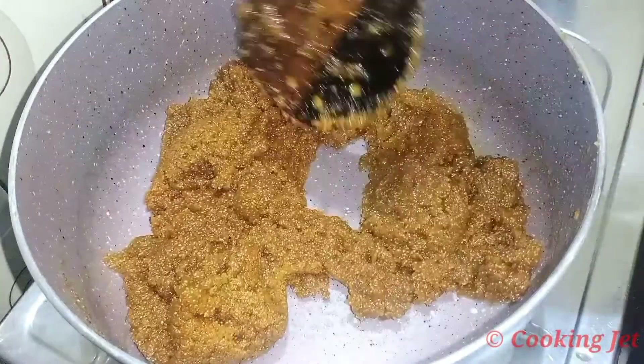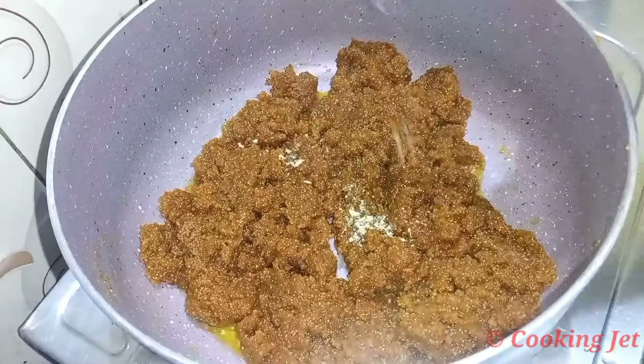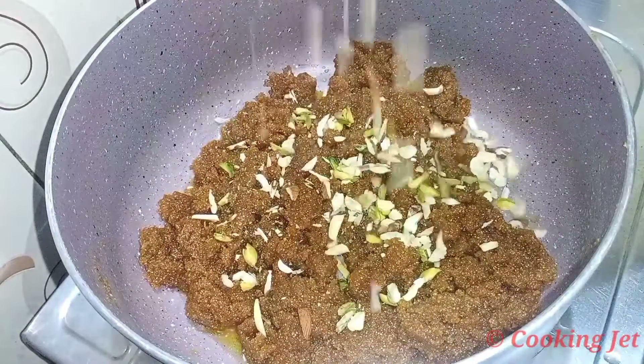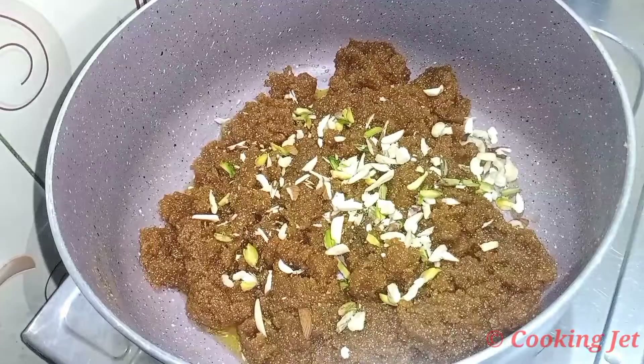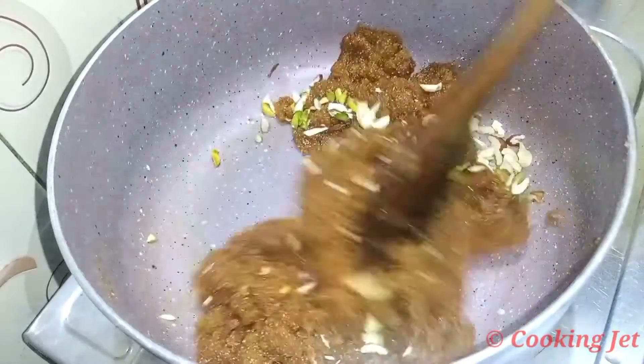We are going to add more and smooth. This is a small bowl. You can use nuts to make this bowl. If you want to mix it, you can mix it.